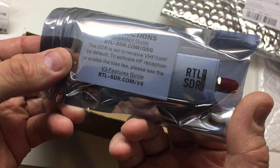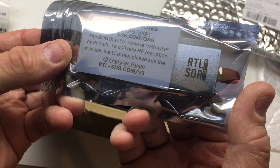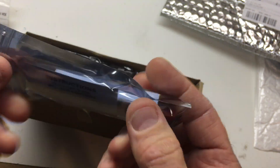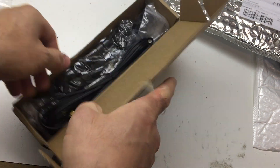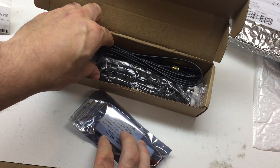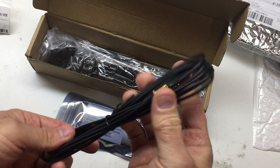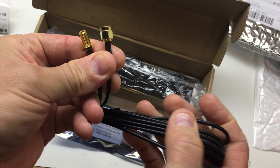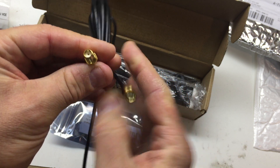And I guess we have some stuff we have to look at. What comes inside the box — you get an SMA extender. Looks like just male to female.